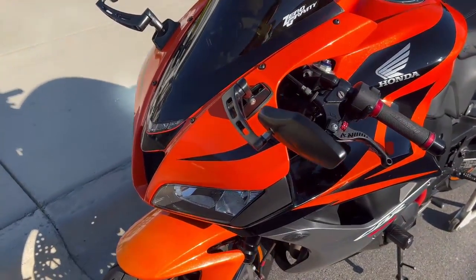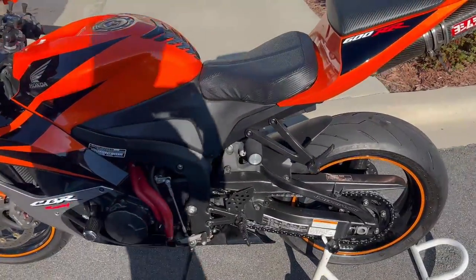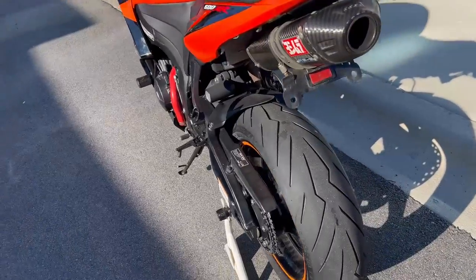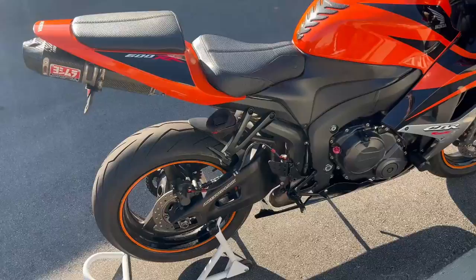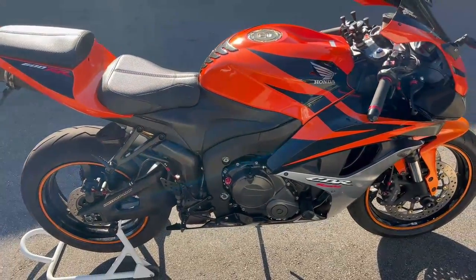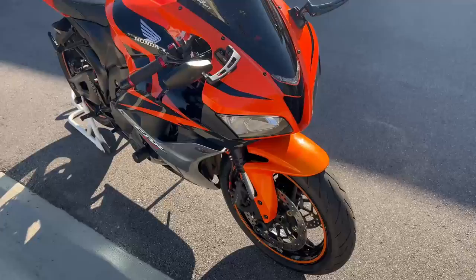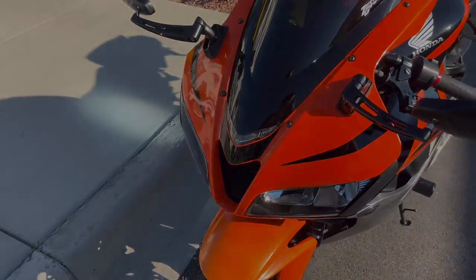And that is a wrap on my personal CBR600RR — tastefully modified, as you can see. I don't see myself getting too many more mods from here on out. Maybe a power commander in the near future, but that's about it. I'm only spending my money on track days and possibly another motorcycle in the next year or two. I really hope you enjoyed the video — if you're new to the channel, feel free to hit that subscribe and like button, and I will catch you all on the flip.